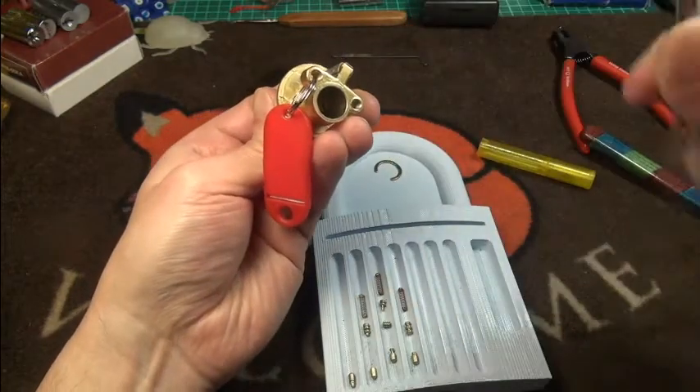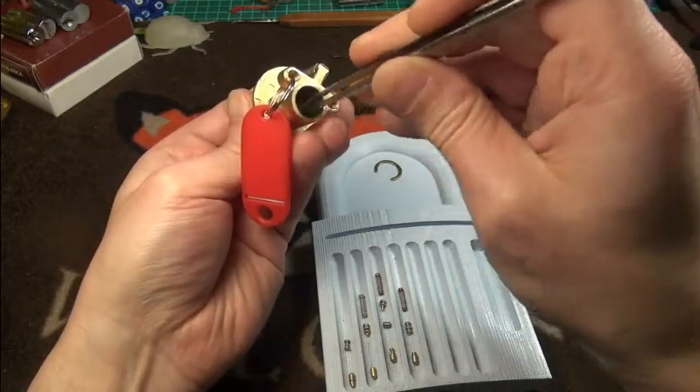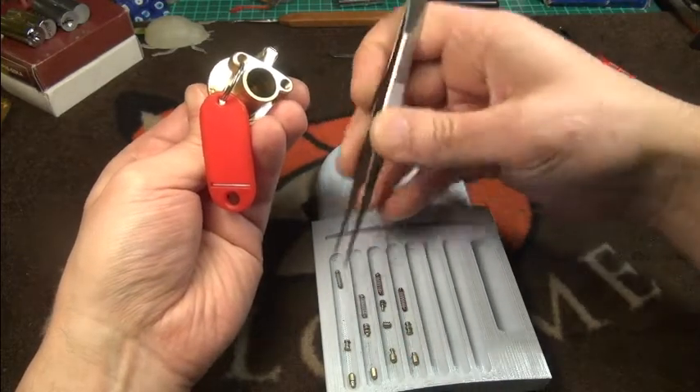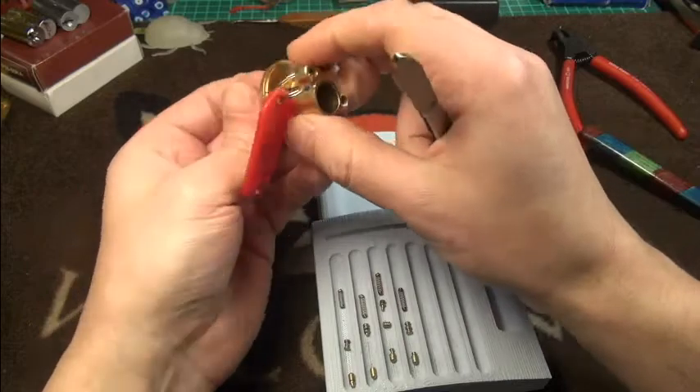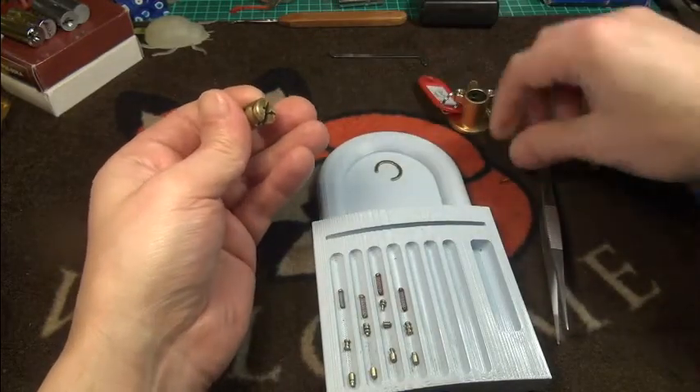I should have taken the time. I think I got the order half-decent. Oh, there was another pin — so it is a six-pin lock?